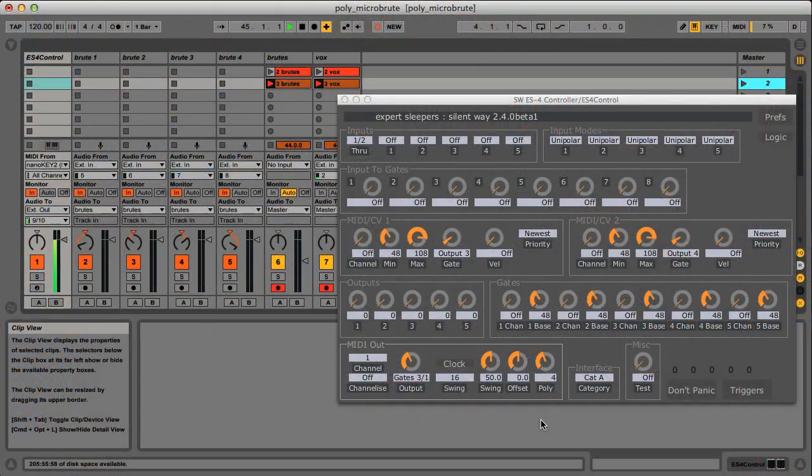Also in the software, we're demoing this new polyphony feature in the ES4 and ES5 controllers, which is used to distribute the notes polyphonically amongst the synthesizers, so they can all be monosynths but together they work as a polysynth.